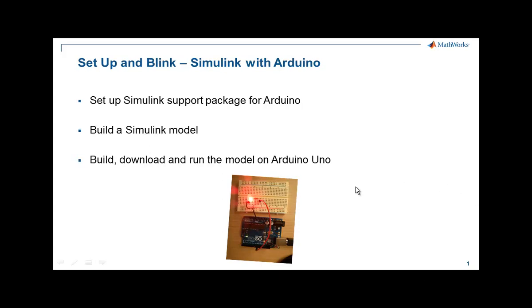In this tutorial, I'm going to show you how to set up the Simulink support package for Arduino. Then we are going to build a simple Simulink model and generate code from that model to run on the Arduino Uno hardware board that blinks an LED.